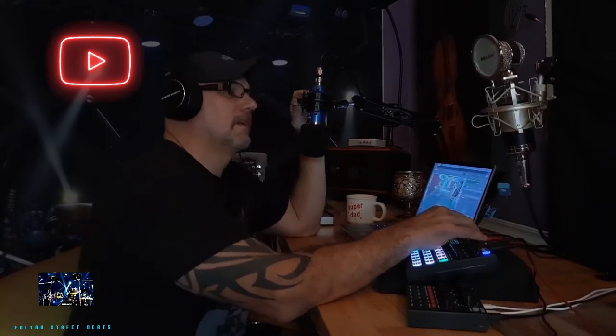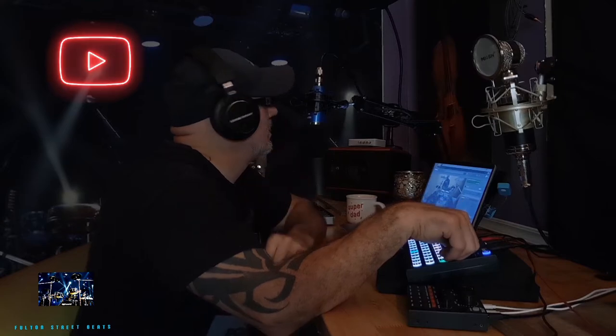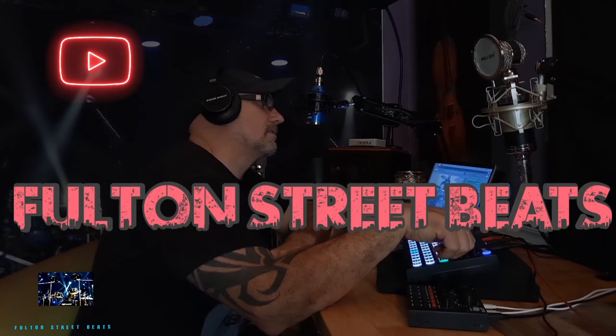Ladies and gentlemen, people of all ages, welcome to another episode of Fulton Street Beats, where we like to give you a lot of information on different products and inexpensive ways to set up a little home studio without breaking the bank if you're just starting out.